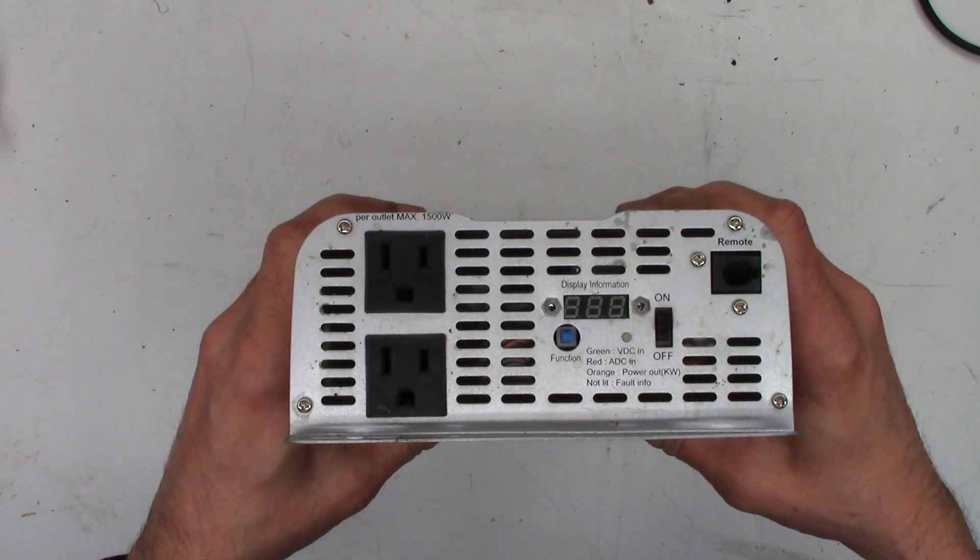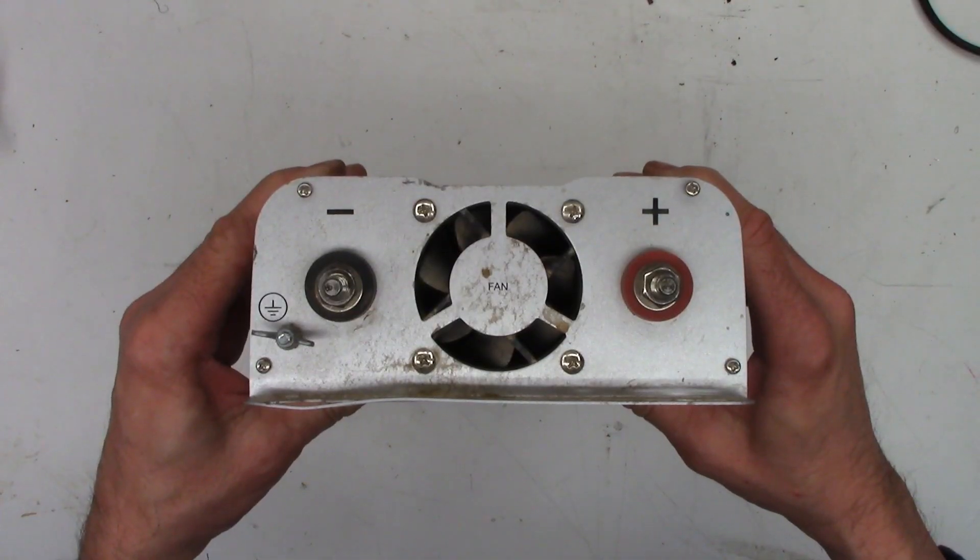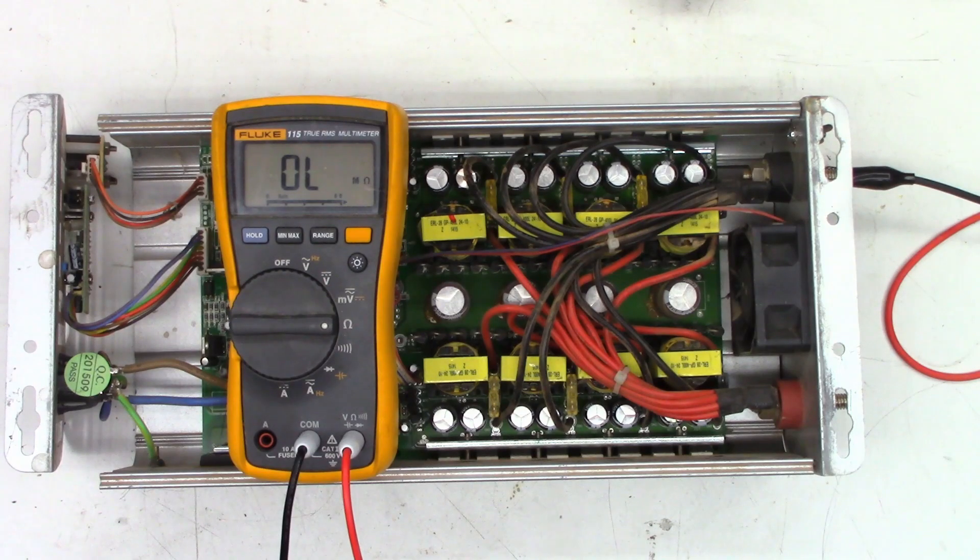On the second one, the receptacles both look good — nice and flat. Mounting tabs and back look okay, no physical damage. I went ahead and applied my power supply to it, which is current limited at 10 amps, and it was pulling 10 amps at 1.1 volts.